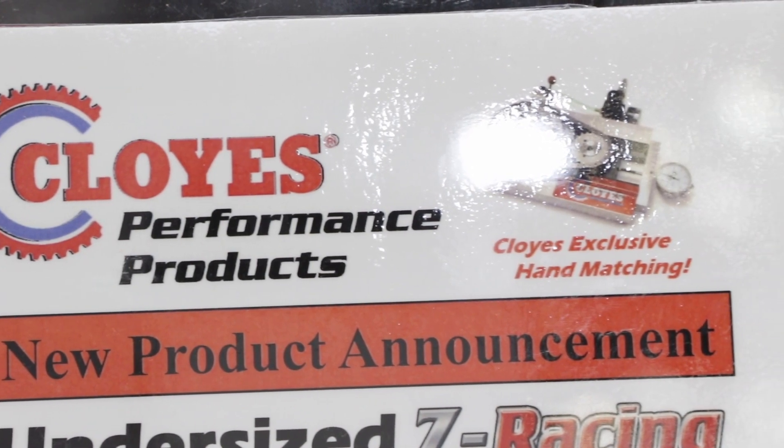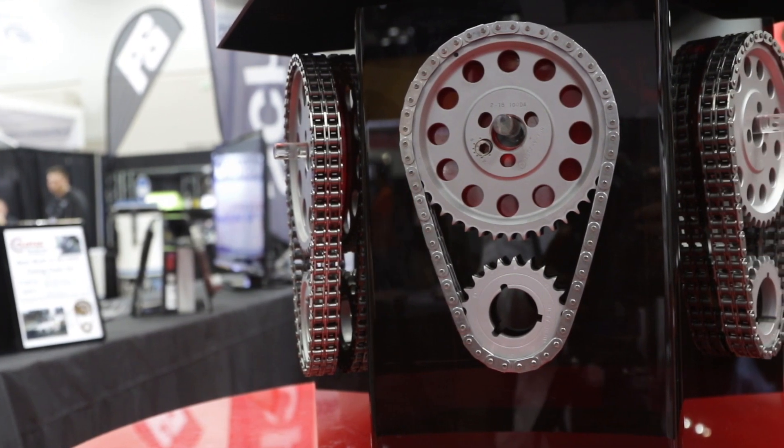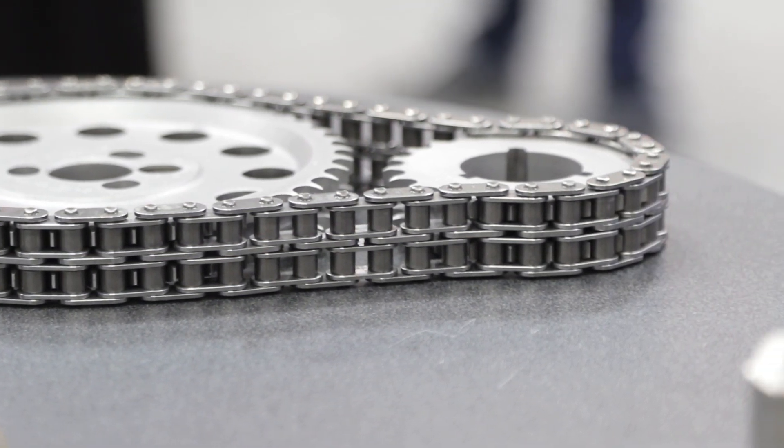Another new product is undersized racing chain. Cloyes now has five-thousandths undersized chain for LS single roller applications, and five-thousandths undersized double roller Z chain for small block Chevrolet applications. As LS engines get older, more have been line honed or line bored, so the undersized sets take out the chain slack that you get with those older engines.